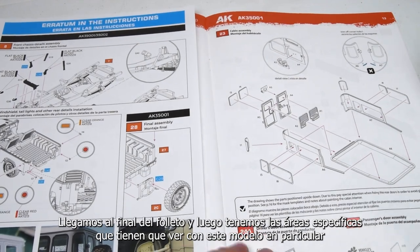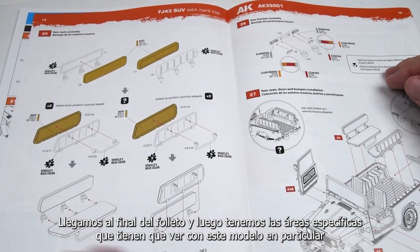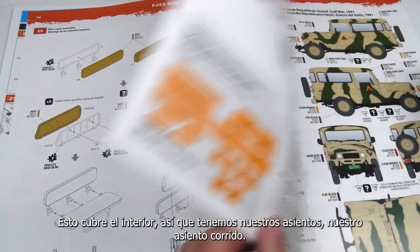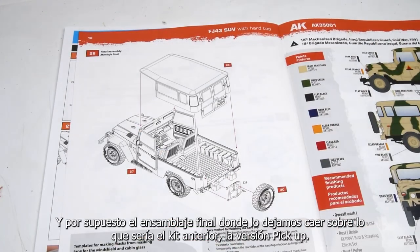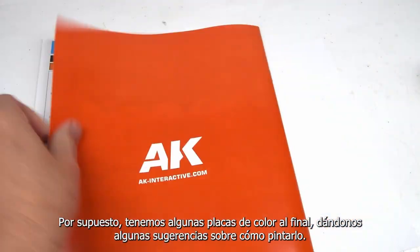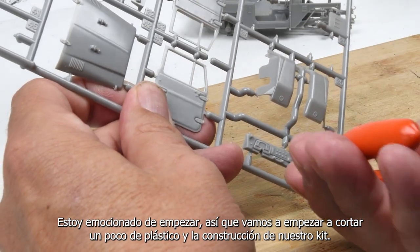Toward the end of the booklet, we have the specific areas that have to do with this particular model, which is the hardtop version. This covers the interior, so we have our seats and bench seats, and then we also have the hardtop and the final assembly, where we drop it onto what would be the pickup truck version from the previous kit. We also have some color plates at the end giving us suggestions on how to paint it. I'm excited to get started, so let's start cutting out some plastic and building our kit.